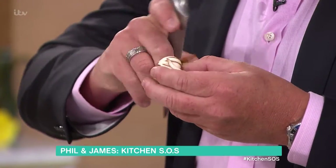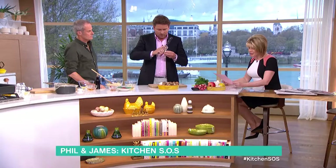I've got one for Phil here. This is from Tom, Phil. He says, I love new potatoes, but when I cook them, they always seem to taste bland.